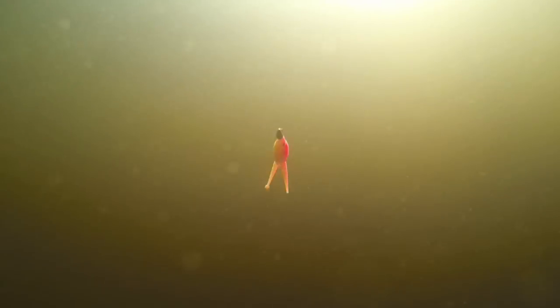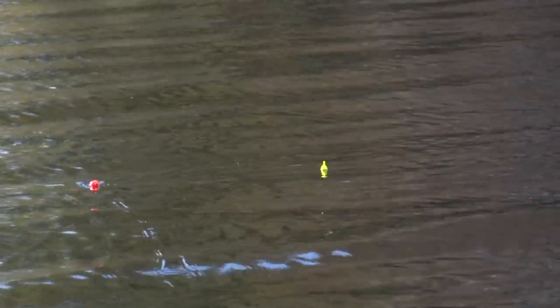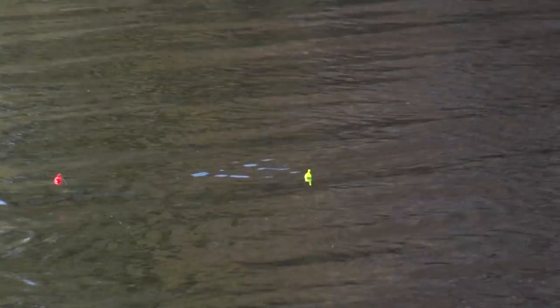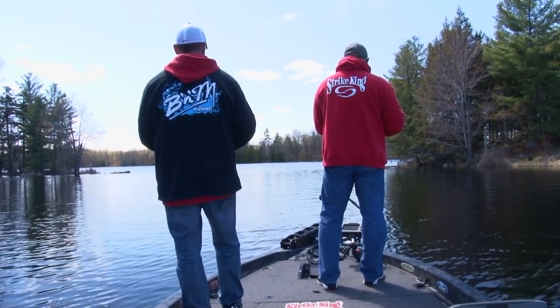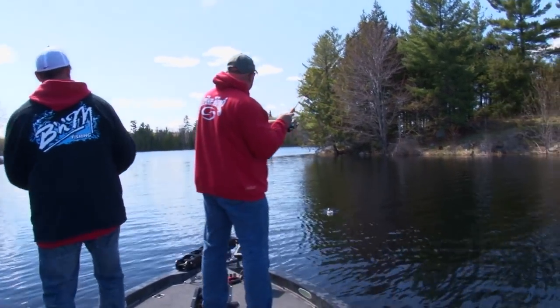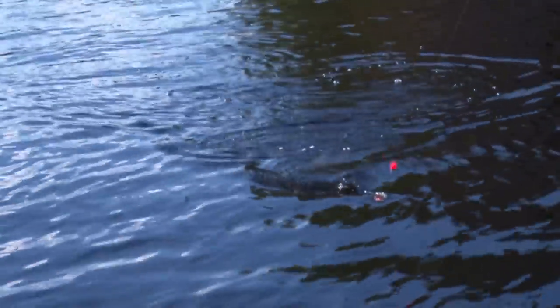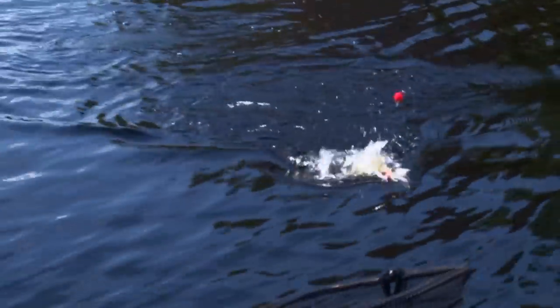Those little balls on the scissor shad drive them nuts, and that bigger thicker body — we've been getting bigger fish right away. Look how big that bait looks, like something you'd use for walleyes or bass. But you see the results. Oh lord, oh my goodness — I'm getting the net! Look at that scissor shad — that is a pig.